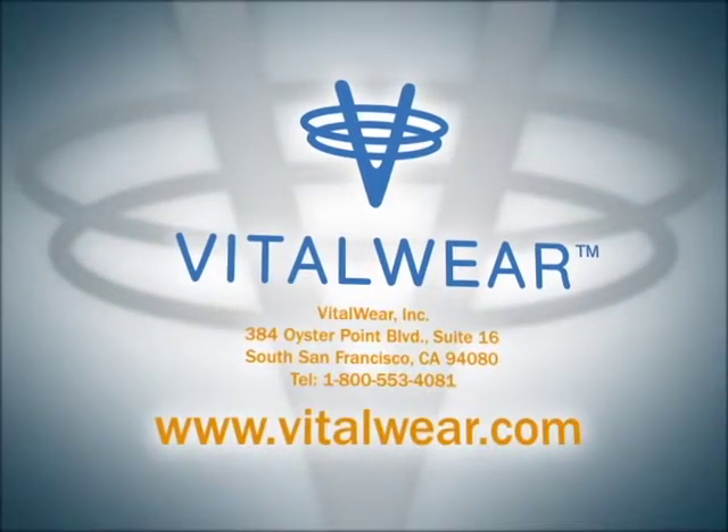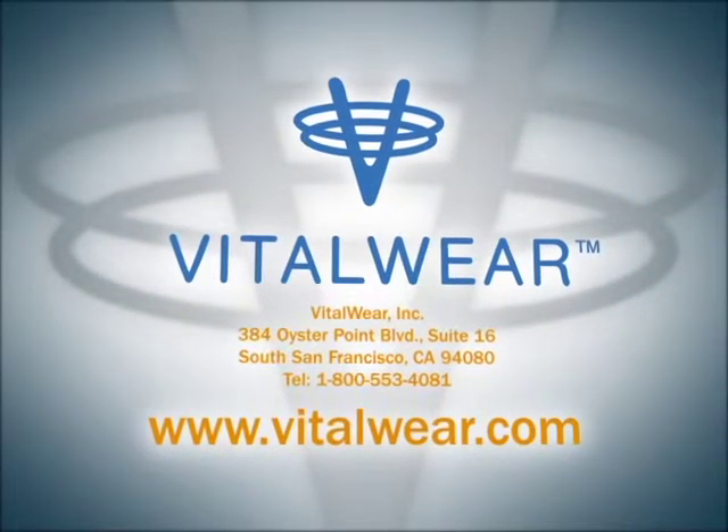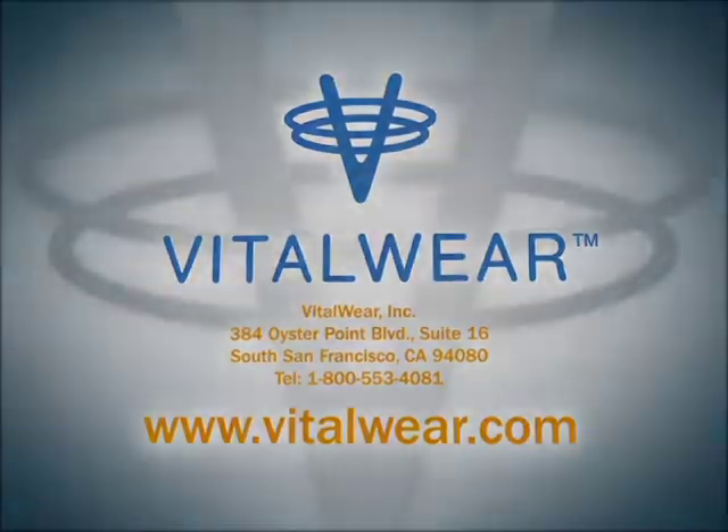Discover the difference VitalWear can make for you and your patients. Contact us today to experience real relief.